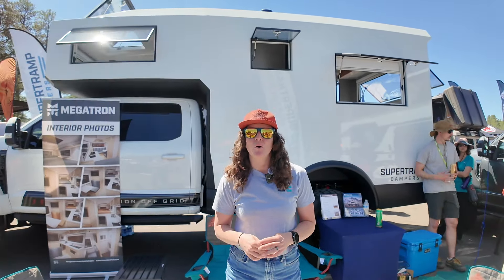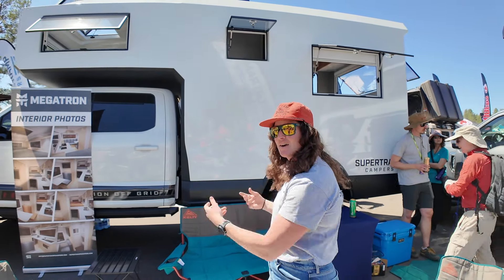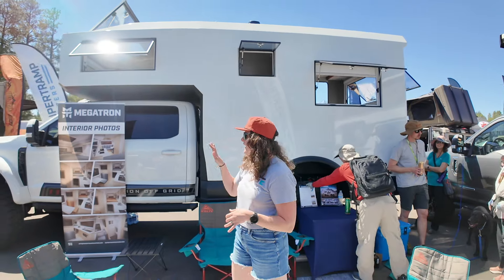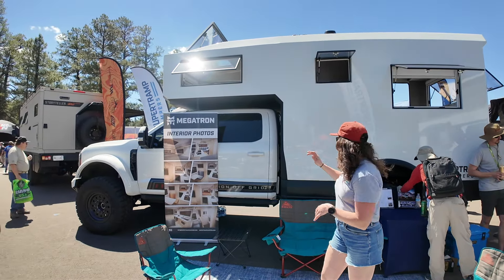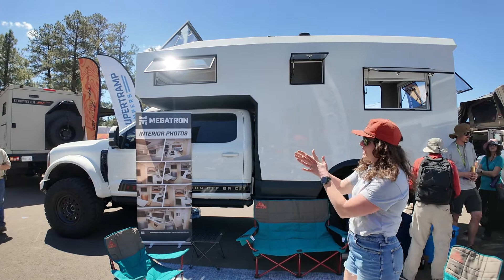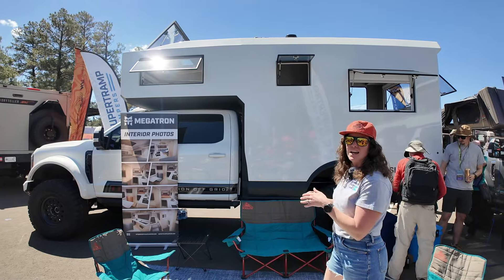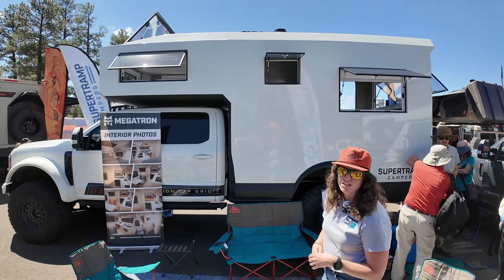My name is Kelsey. I'm with Super Tramp Campers out of Golden, Colorado. Today we're here checking out the Megatron — we're really excited. We've partnered with Elevation Off-Grid here with the F550 platform. It's got the super single conversion on 42-inch tires, and we have the wider wheelbase, so this is going to allow you to turn like an F150. We've also got the liquid spring suspension.